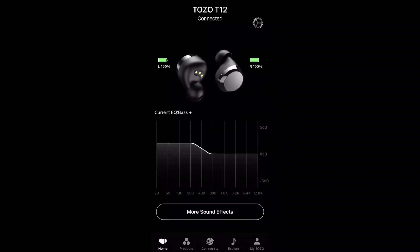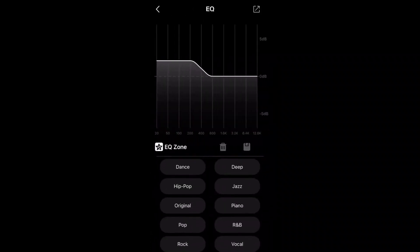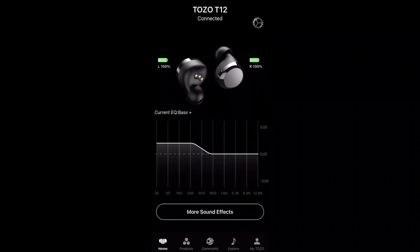It's connected. Let's go ahead and look at the sound effects. Here are the sound effects right here — it's called EQ Zone. I'll go to my account right here and go to EQ.